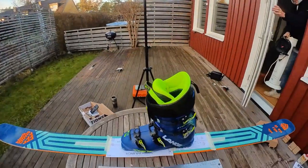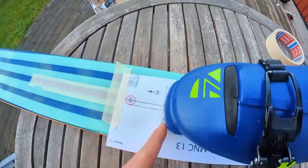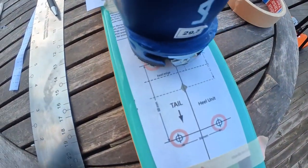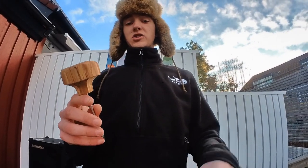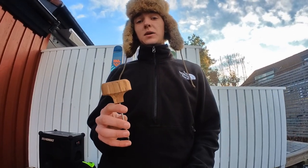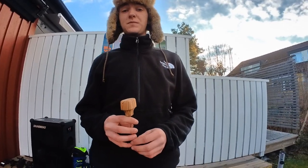Once you get the template taped on, you can use the boot to check that the markings are all right and you got the length correct. I have my boot on here — you can see the toe line lines up with the toe of the boot and the heel edge lines up straight through the heel. I use this center punch for wood to transfer the hole locations to the ski, and this means I can reuse the exact same template for the other binding without having to make a new one if I've drilled through it.